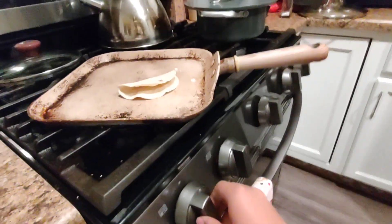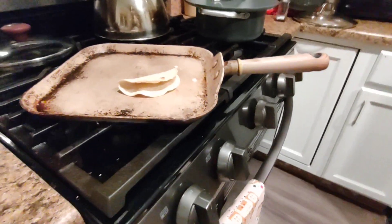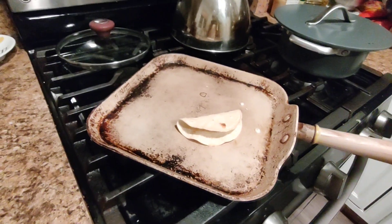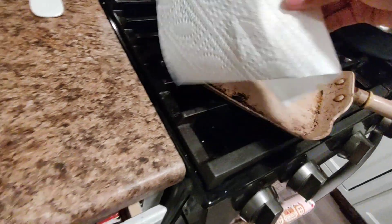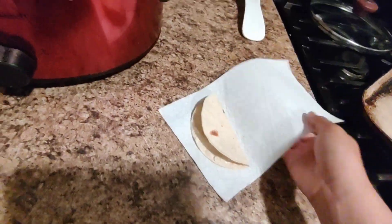Let's call it. I'm calling it — I'm gonna wait for it to cool down for a little bit. We gotta get a napkin. Tada!